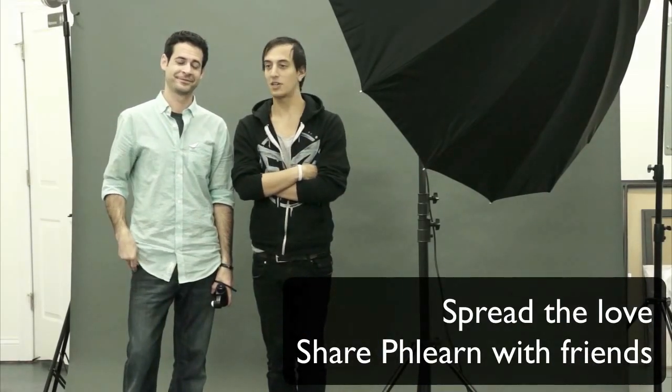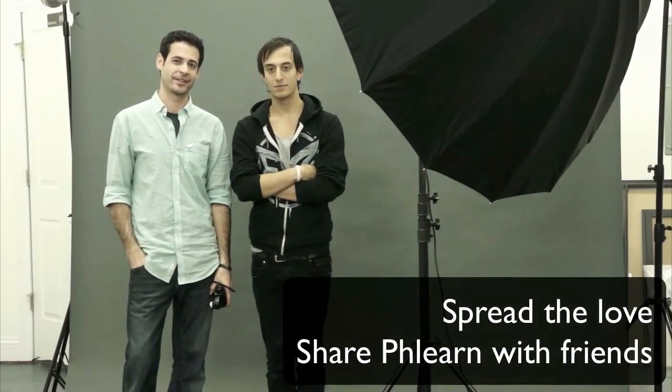If you have any questions, let us know. My name's Aaron Nace — find me on Twitter at AKNace. I'm Adam Emelkayas — twitter.com slash Emelkayas. We'll PHLEARN you later. Thanks, guys.